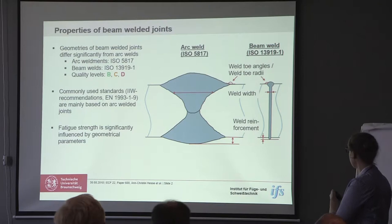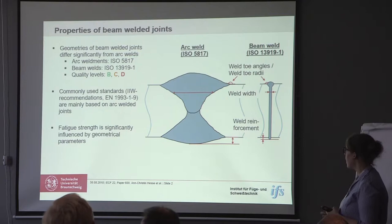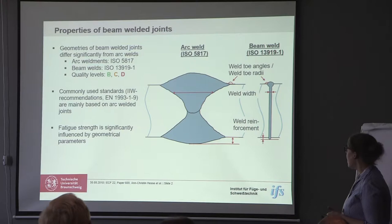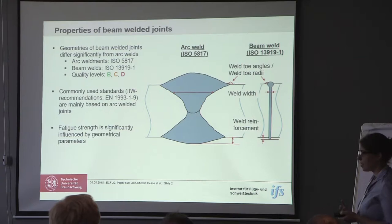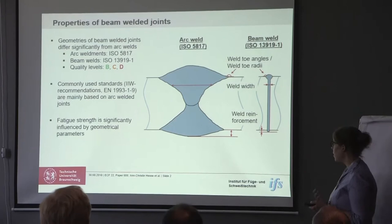Those welds typically have a relatively small weld width and the weld reinforcements are also smaller than arc-welded joints. Both types of joints, and the geometry of both types of joints, are standardized. There's one standard concerning arc-weldments and another standard concerning beam-weldments, and both standards have quality levels for certain imperfections of those joints, with quality level B being the best quality.